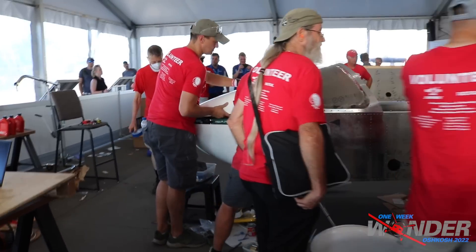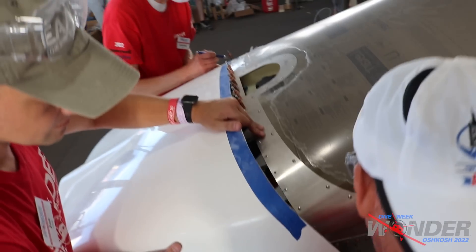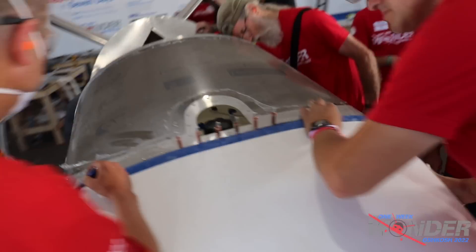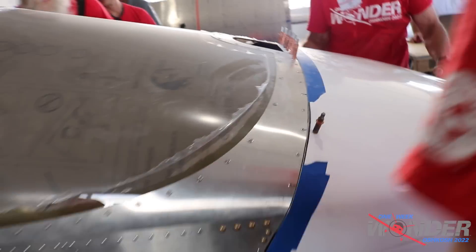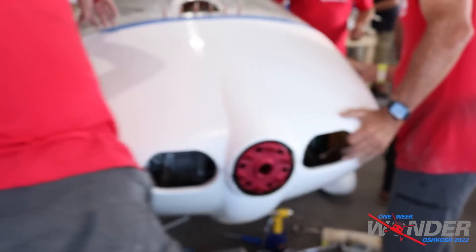Up at the front of the fuselage, the cowling is being fitted — getting filed and sanded down for final fit and finish. We've got the sanding blocks going, creating a little bit of fiberglass dust, but we're getting the final fitment on the cowling. As we talked to Casey earlier, the engine is pretty much ready to go minus a few things.